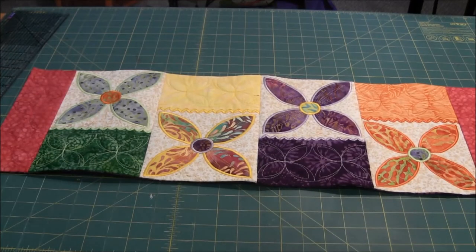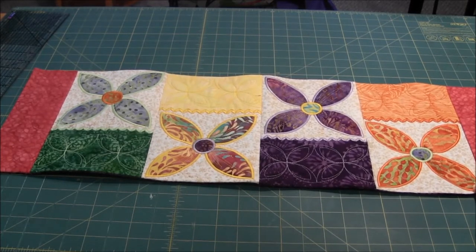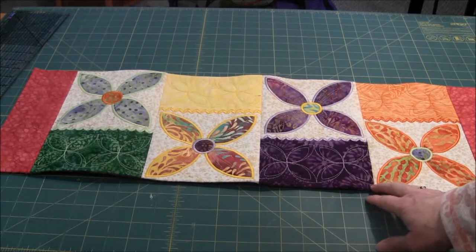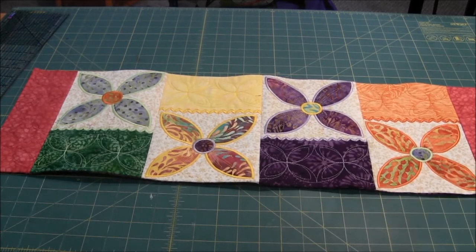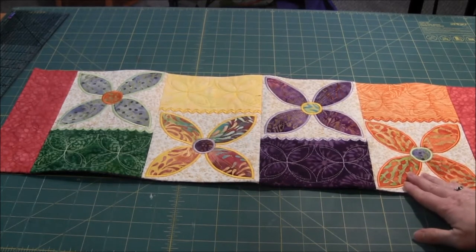Hi, this is needlepointers.com, and today I'd like to share with you this machine embroidered table runner that I completed recently. This will be a Mother's Day present, so we'll be publishing this video after Mother's Day as it's a surprise for my mom Annette, who does a lot of the videos on our website.